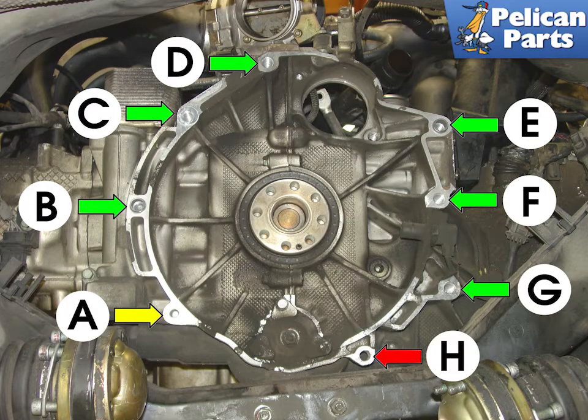This photo of the engine with the transmission removed shows the location and type of fasteners that attach the transmission. The location and orientation of the hardware can be very confusing and it is not well documented in the factory manual, so I provided a list of part numbers for the Boxster. Please follow the link for those part numbers.